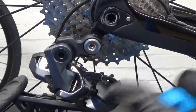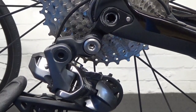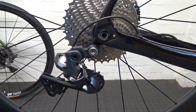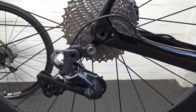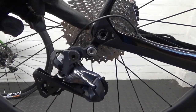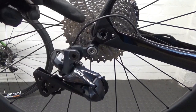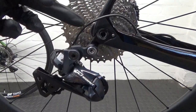So the derailleur must be pushed forward, and the hex head just fits in like so. Once that's set, go up to the shifter and shift back down to the 11 tooth, then shift back up the cassette four clicks so you end up on the fifth sprocket.